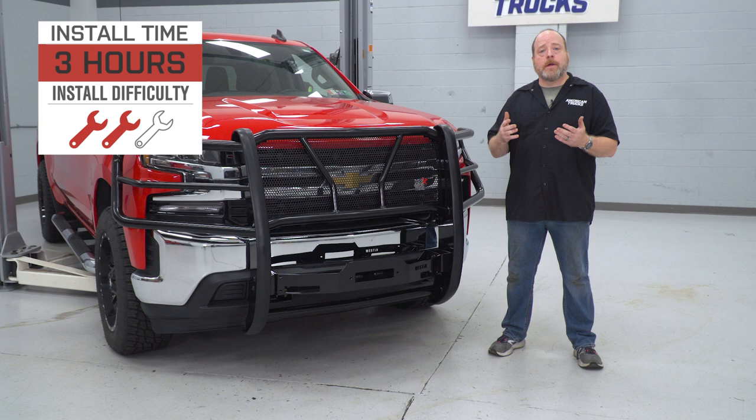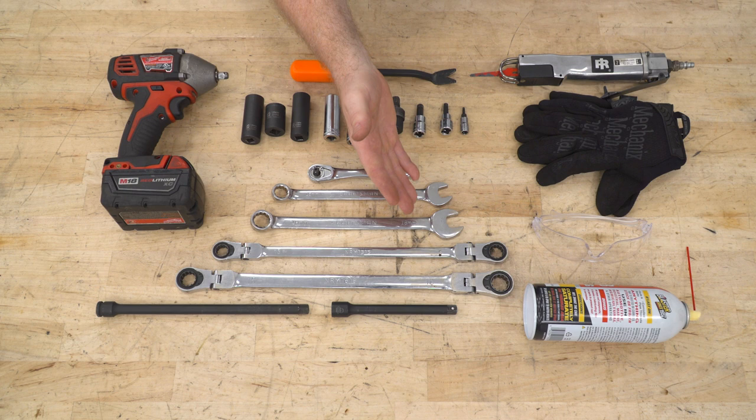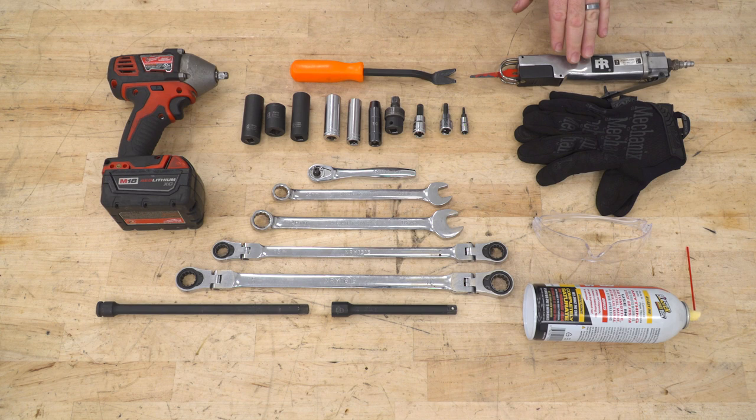Tools we're going to use for this installation are an electric impact wrench, a trim removal tool, a pair of 18-millimeter sockets, as well as 16, 15, 13, and 10-millimeter sockets, a 3/8-inch swivel socket, 8-millimeter and 6-millimeter Allen keys or Allen sockets, a T15 Torx bit, a 1-1/4-inch socket wrench, 15 and 18-millimeter crescent wrenches, a 15-millimeter ratcheting wrench, an 18-millimeter ratcheting wrench, a pair of extensions, a body saw or similar cutting instrument, as well as some protection for your hands and eyes, and some PB Blaster or similar solvent.